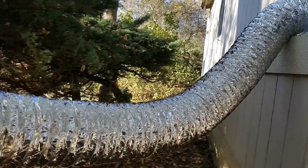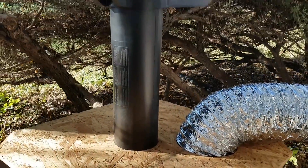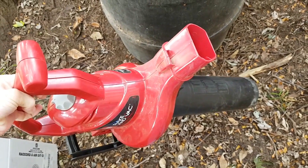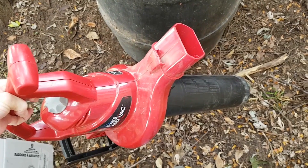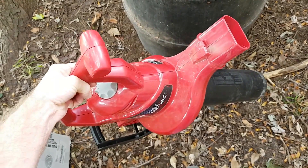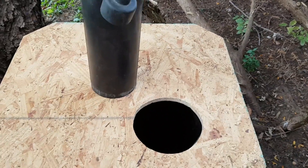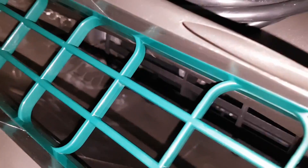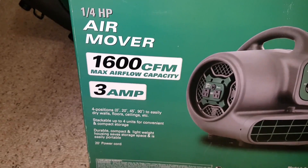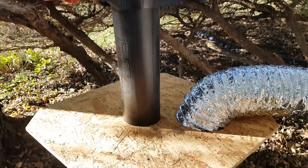There are other critical components to this duct cleaning method I should talk about. The 6 inch foil ducting used for the vacuum hose should have been at least 8 inches or larger, but it's what I could find locally — fortunately the house has fairly small ducting. Another problem with this homemade duct vacuum is the limited airflow of the leaf blower, only 400 CFM. It's inefficient for this task and the low airflow struggled to control medium to large debris moved by the whip. An air mover can move 4 times more air than that leaf blower while using less power, and there are much bigger ones available.